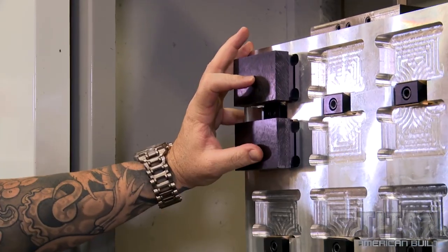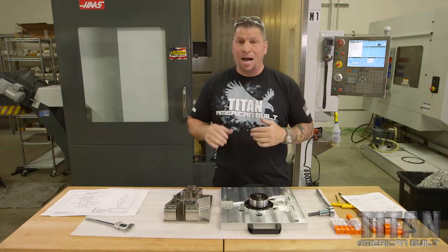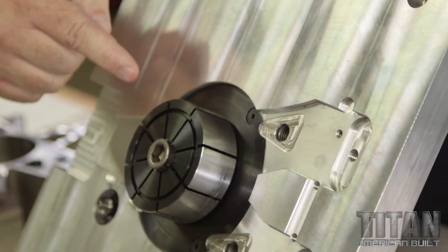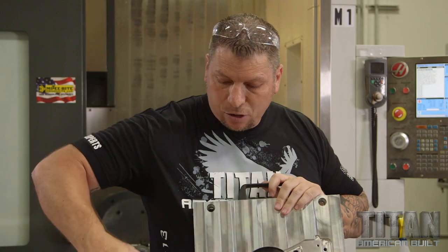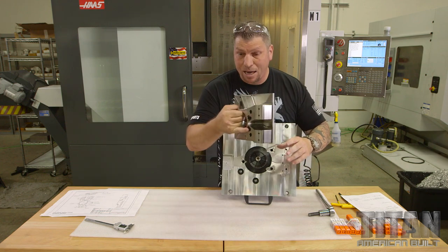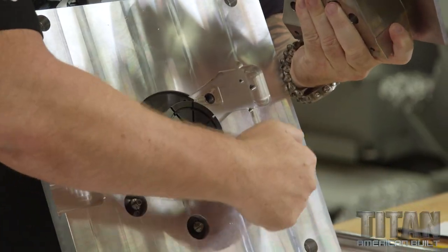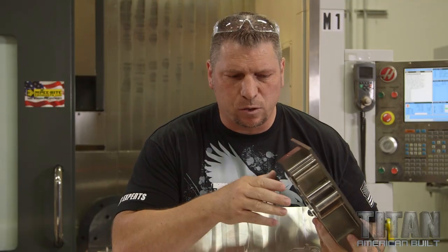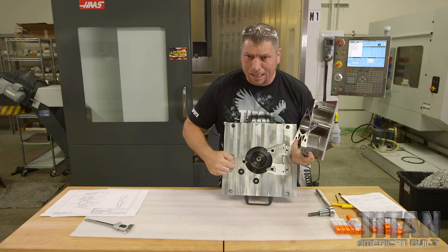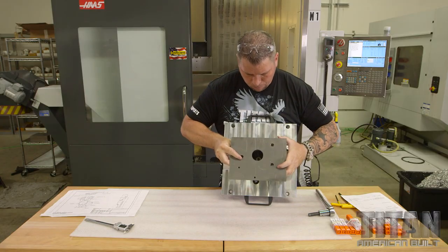Mighty Bite clamps onto odd surfaces, and this part has an odd shape. We went to the Mighty Bite quick-change pallet system — here's the pallet we made. This right here is a Mighty Bite ID expansion clamp. It expands inside the diameter, locking it in place. We machine the profile of the part to within a thousandth so we can lock the part right down inside and it can't move. It's low enough so no tools are going to hit it.